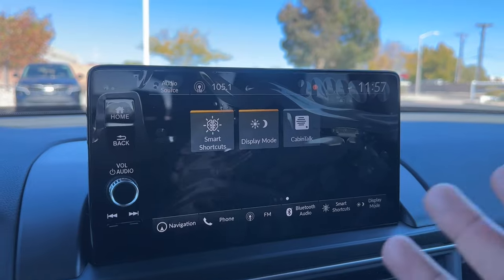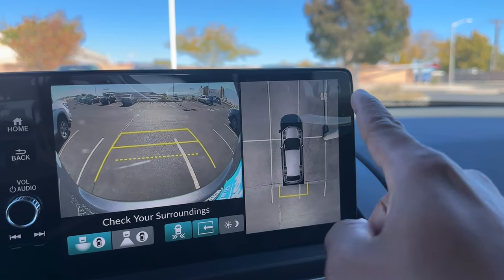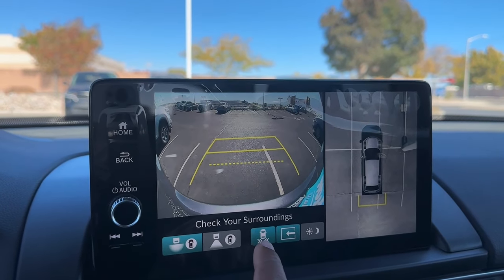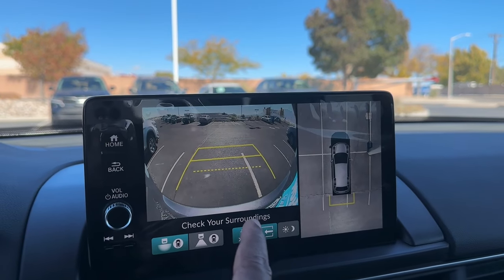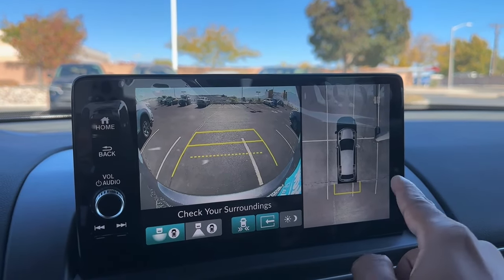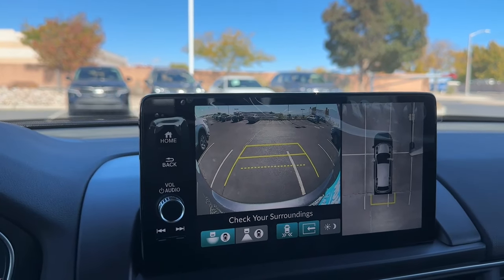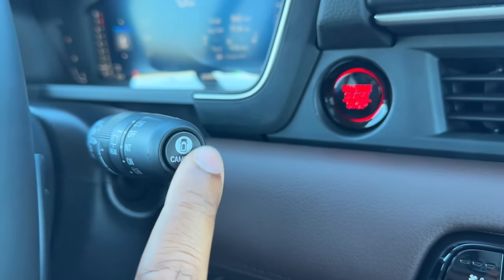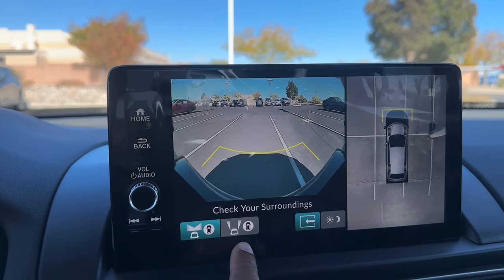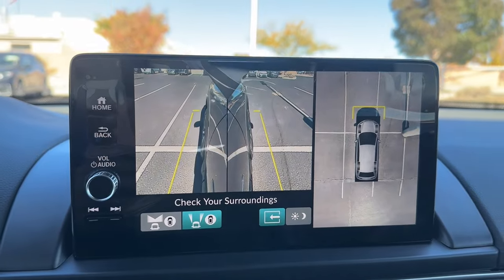I'll put the Pilot in reverse so you can see the backup camera on the Elite. In reverse you have the bird's-eye 360 view and your backup view — you can switch between wide angle and normal angle. Cross traffic alert is on/off: when on, it alerts you if a vehicle is coming from either side behind you. You can tap the arrow to dismiss the 360 view and just have the backup camera. There's also a brightness adjustment for the backup camera. When in park, there's a dedicated camera button on the wiper stalk — push it and you get the 360 view of the front. You can even switch to a wheel view to see how close you are to the curb as you turn the wheel.